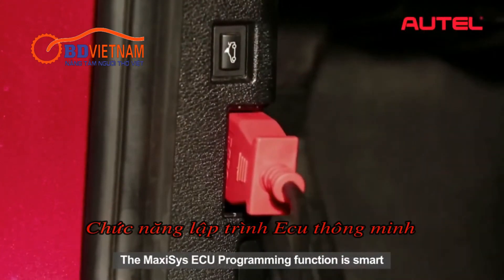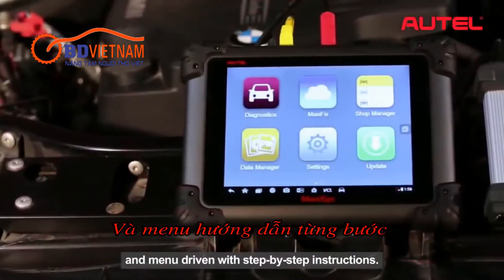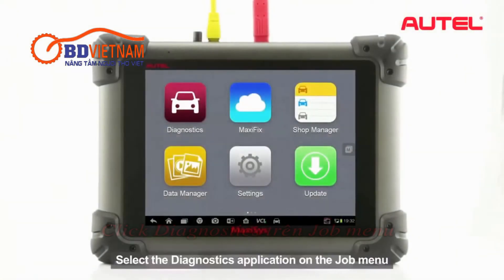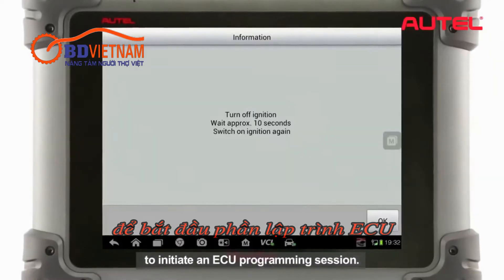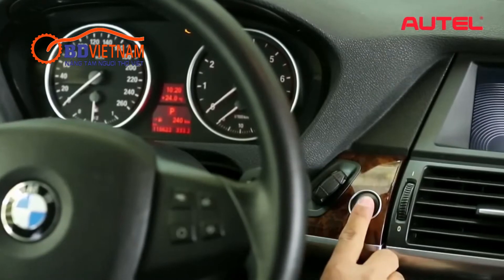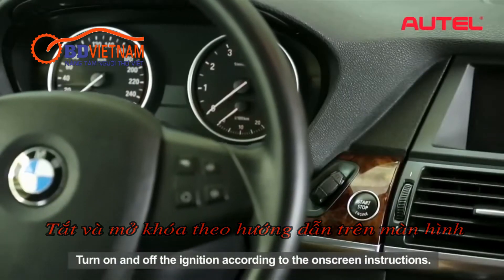The Maxxis ECU programming function is smart and manual driven with step-by-step instructions. Select the Diagnostics application on the job menu to initiate an ECU programming session. Turn on and off the ignition according to the on-screen instructions.